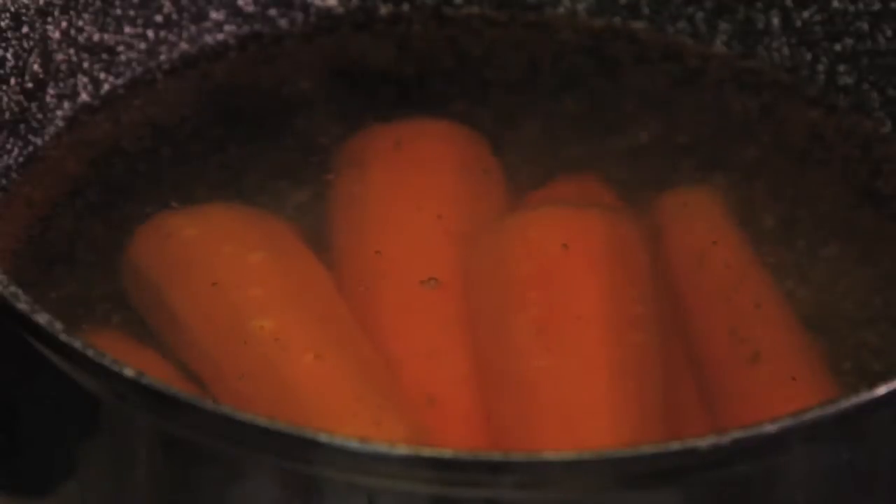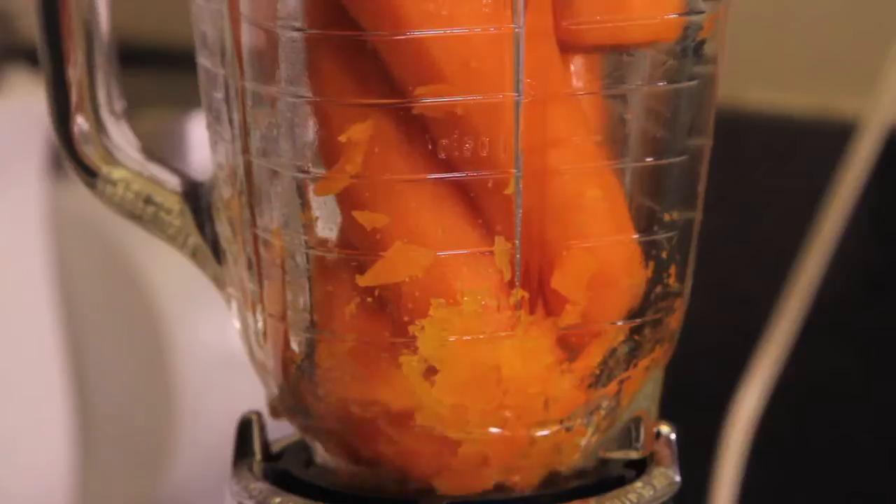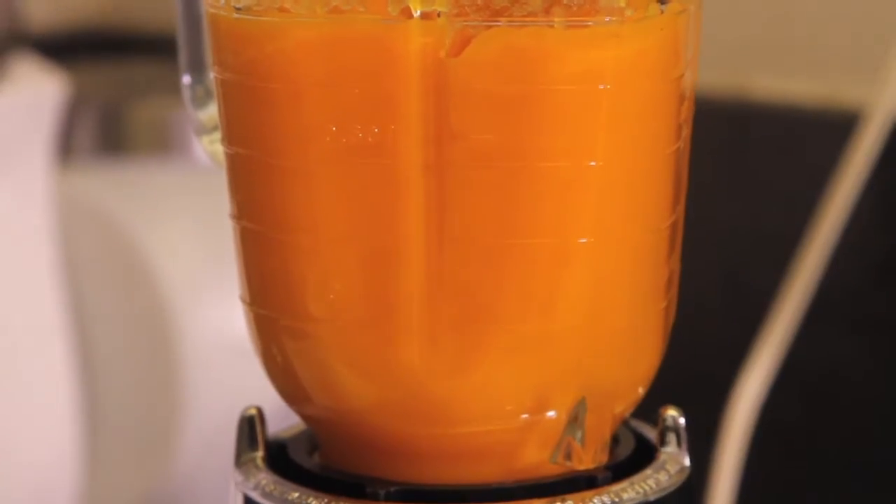First of all, we boil the peeled carrots in a pot with water for 15 minutes. Drain and blend until we obtain two cups of carrot puree. We set aside.